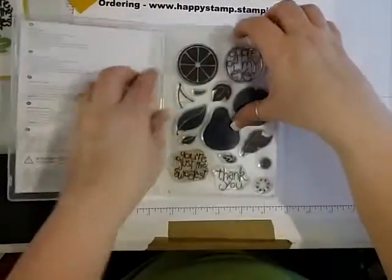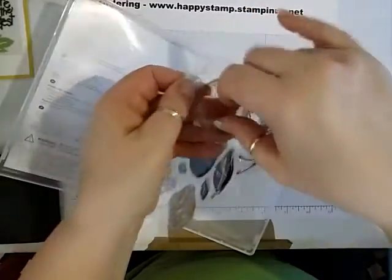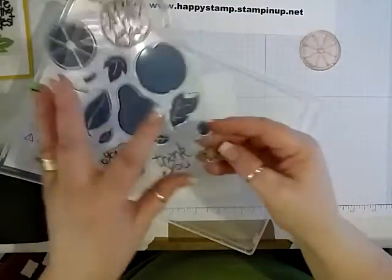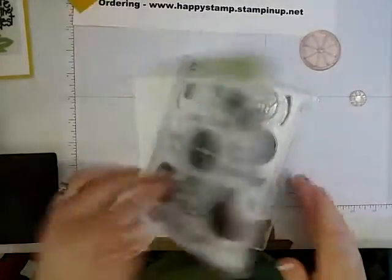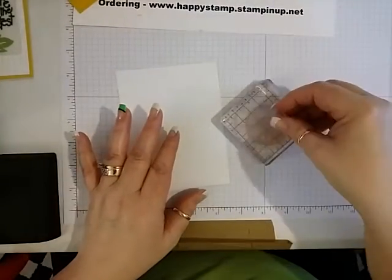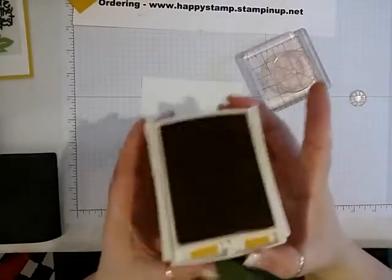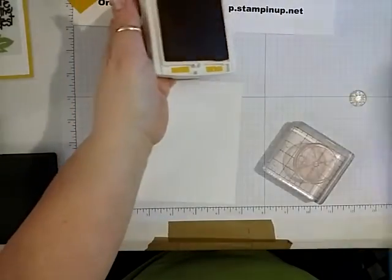I'm going to get the wedge from the stamp set, and then we're also going to use these little seeds. We're going to use crushed curry and wild wasabi.